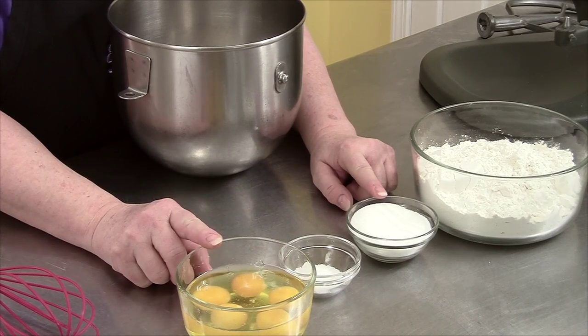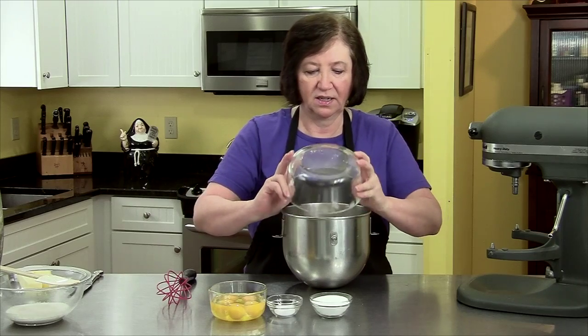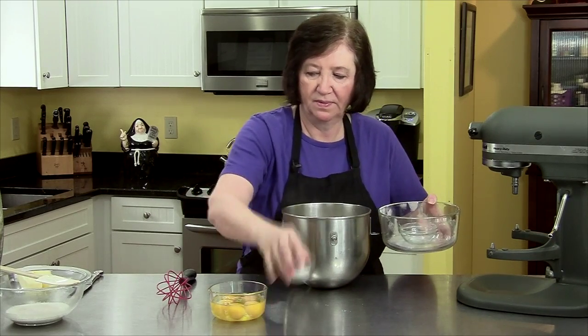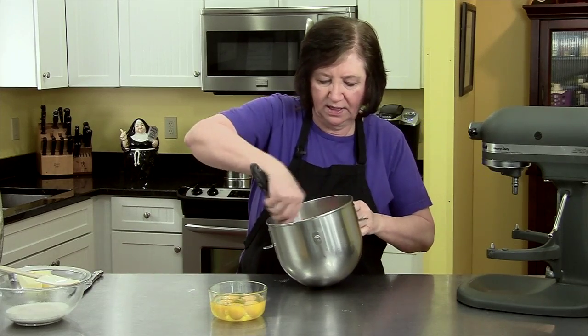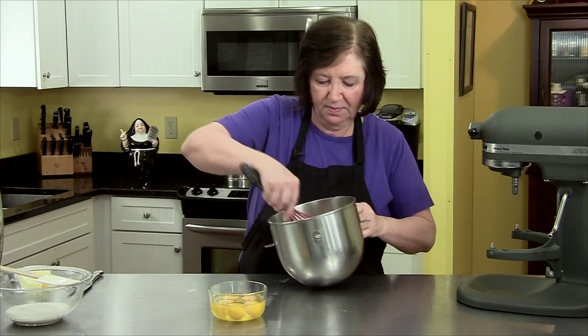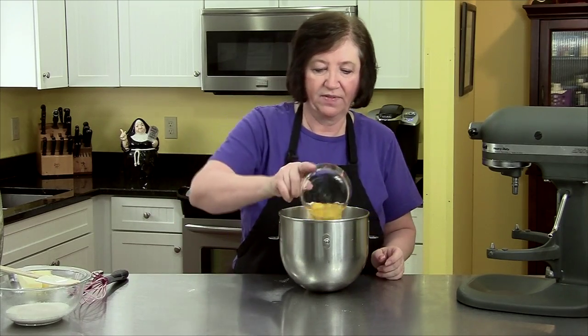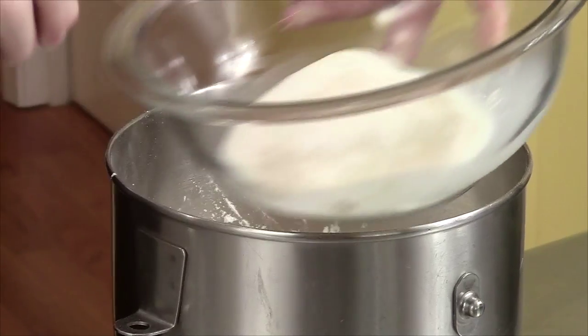And five whole large eggs. I'm going to put these things into my mixer bowl — the dry ingredients first — and give them a little whisk to blend them. Now I'm going to add the five eggs and the proofed yeast.